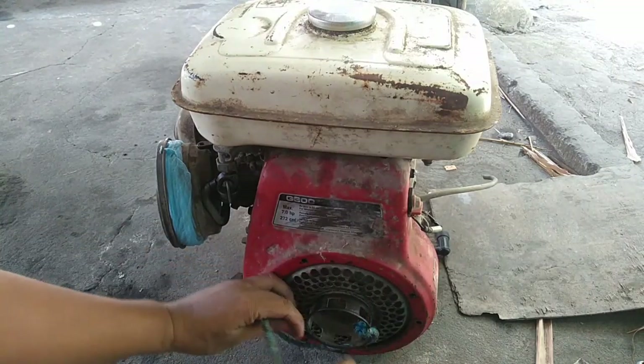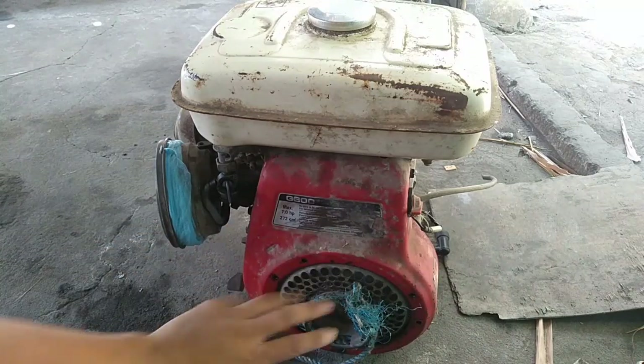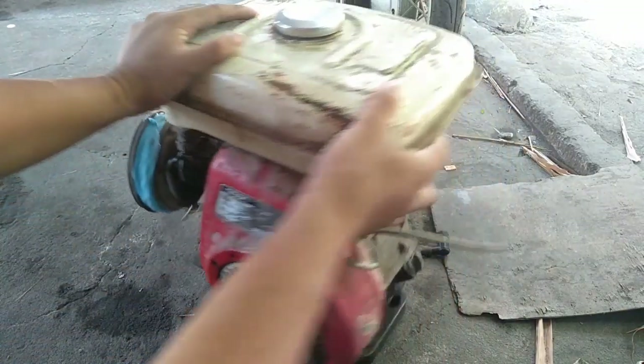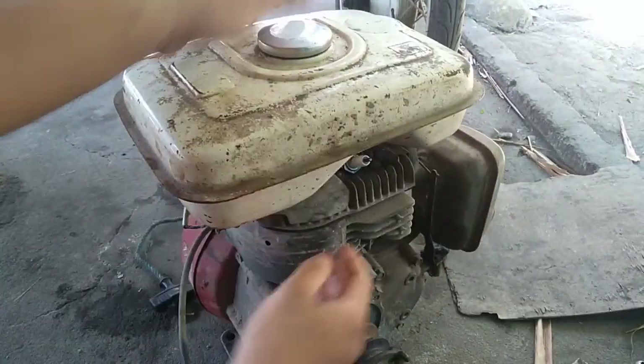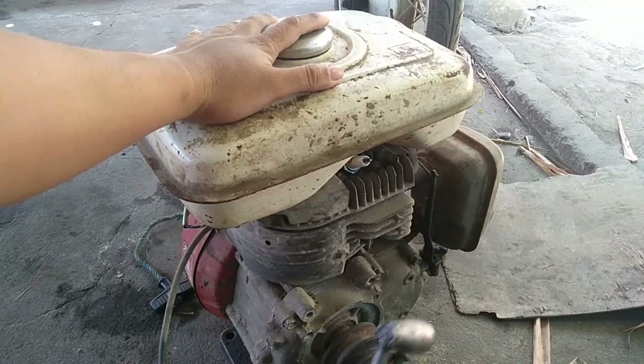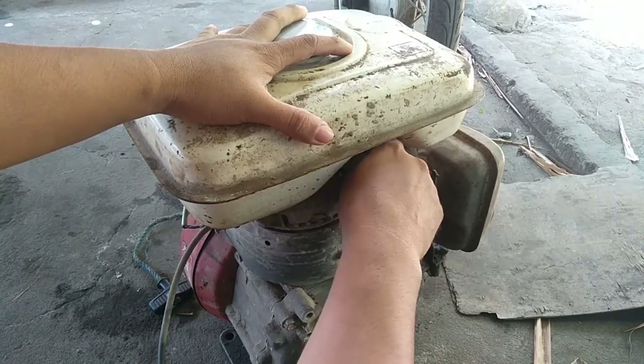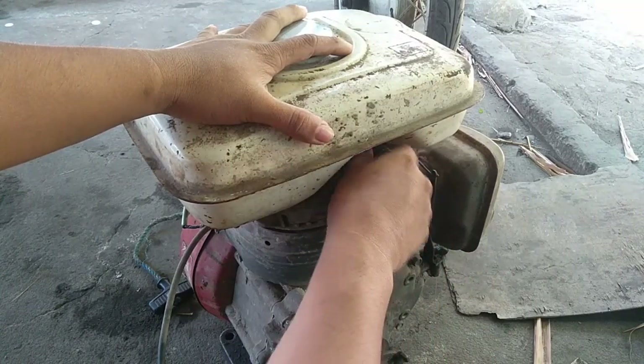Siyempre guys, uunahin nyo ay yung compression. Ito guys ay tinignan ko yung kanyang puliya — iikot nyo, titignan nyo kung may compression. At siyempre guys, may compression naman. At una-una, tatanggalin nyo muna itong spark plug. Pag natanggal nyo yung spark plug, titignan nyo naman kung may power.